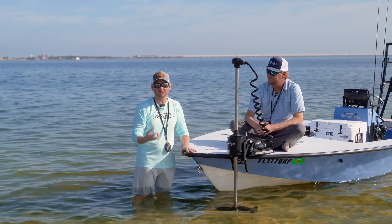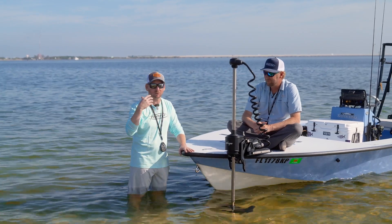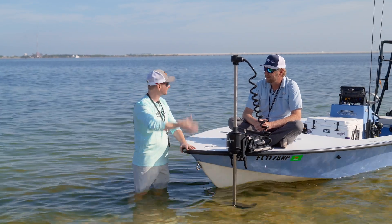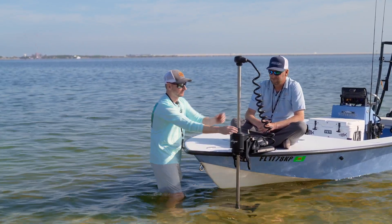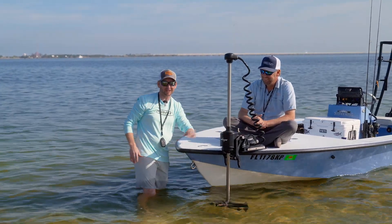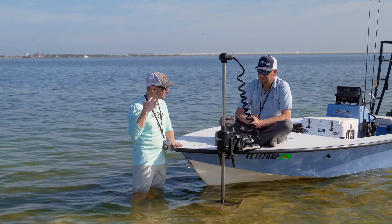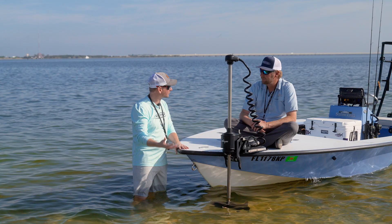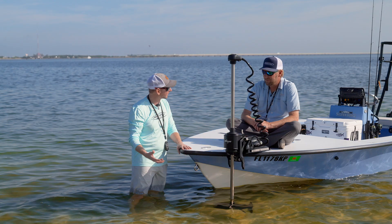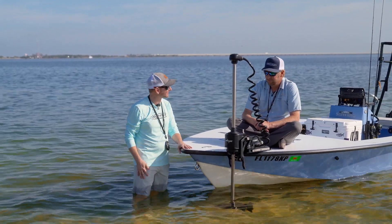We're going to get into some real specific stuff — the reasons why it was built the way it was, what are some of the key features, some of the different options. We've got different length trolling motor shafts here, some cool quick easy features that lock in place super tight. If you're shopping for a new trolling motor, what are you looking at, what are the features, what are your comparisons, what makes this one so much better than everything else on the market? We're going to let Dan go over some of that stuff today.